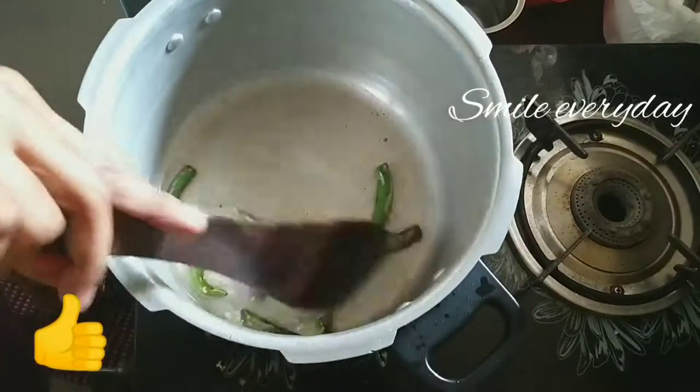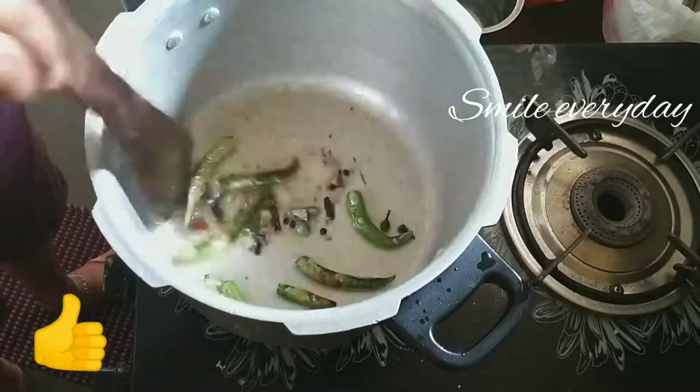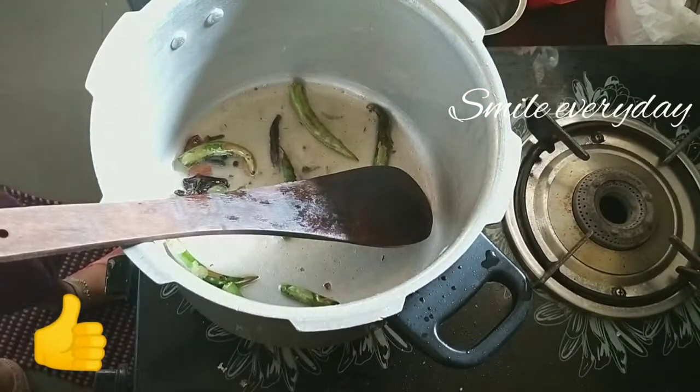Hello Friends! Welcome to our channel. I am going to cook for today — we will be cooking chicken.